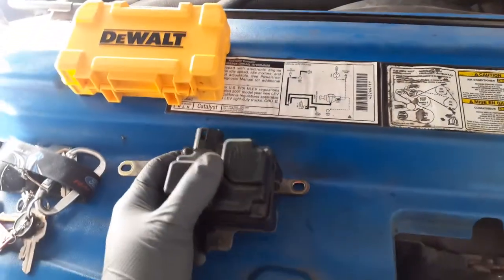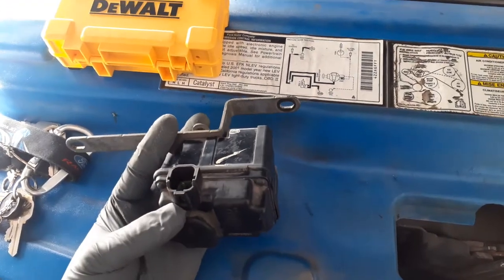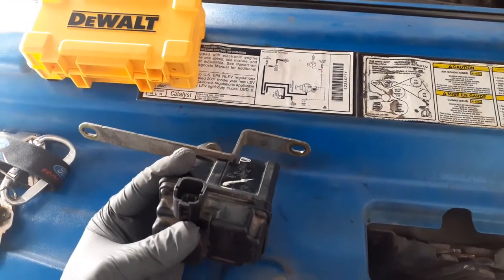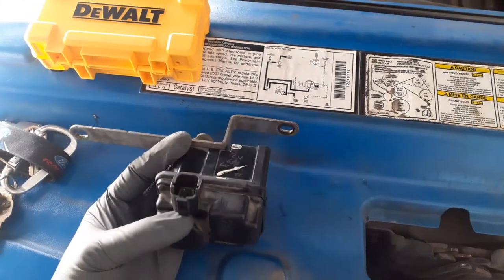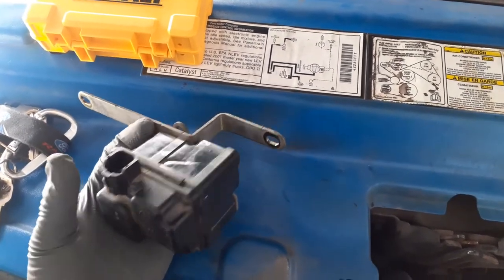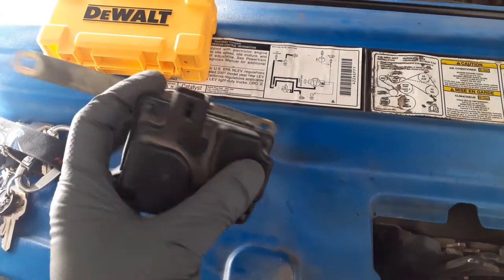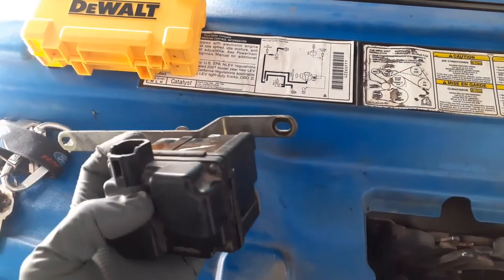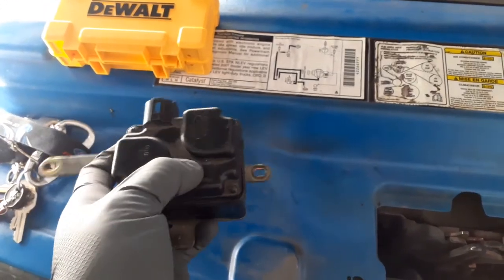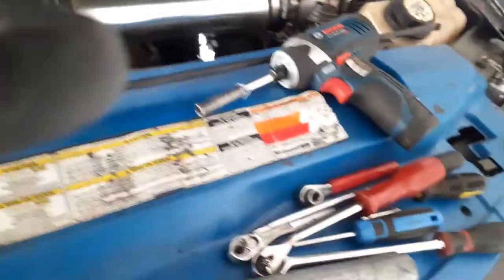I got this part at the junkyard for $16.99. I normally like buying new, but the OEM was $320 to $369, and I found the same thing on Amazon for $176. I got this one for $69 at the junkyard. I could have gone with a new one, but since I'm a college student I'm on a budget, so yeah.